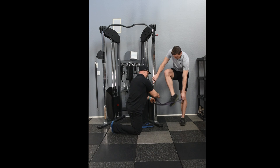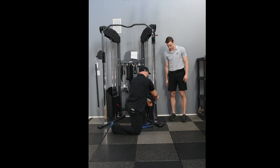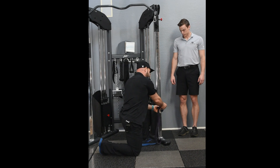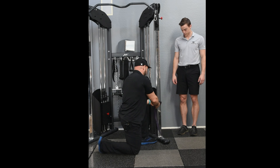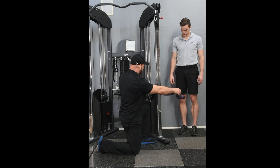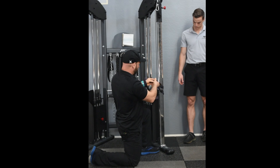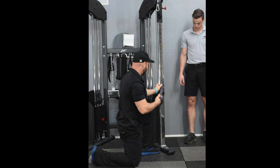To attach the band, you simply take a long power band that's the right resistance for you — somewhere between medium or light to heavy, depending on your strength with the lunge. You'll simply wrap it around the bar, put one side of the band through the loop on the other side, and then it stays attached.